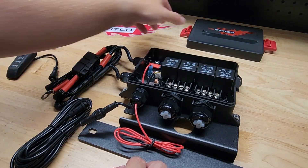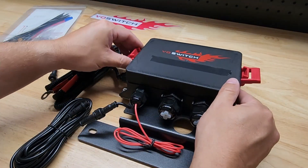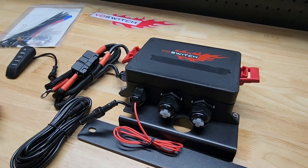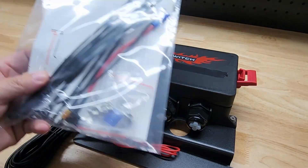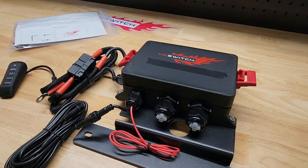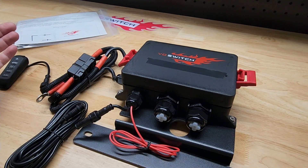It looks really well made — first impressions are pretty good. That little piece of tape was my addition because I had to cover their branding for this, but it doesn't come that way. And then you get instructions, some zip ties, wire connectors, things of that nature. Let's go install it.